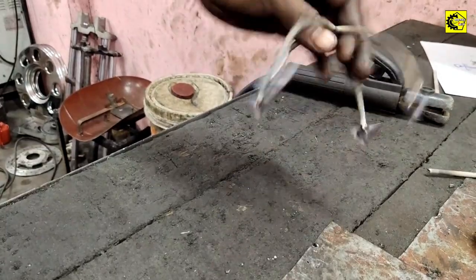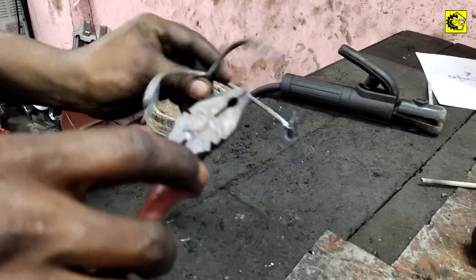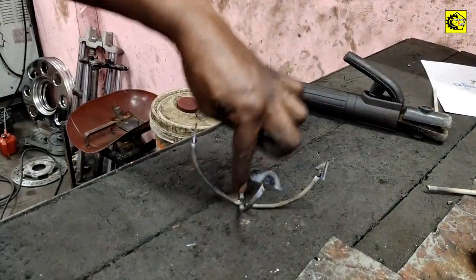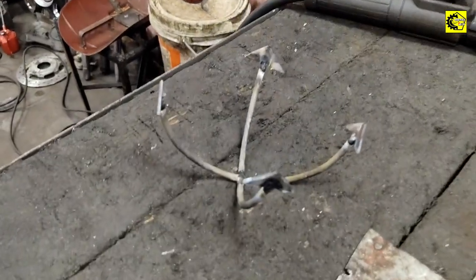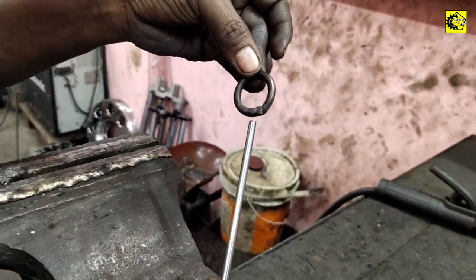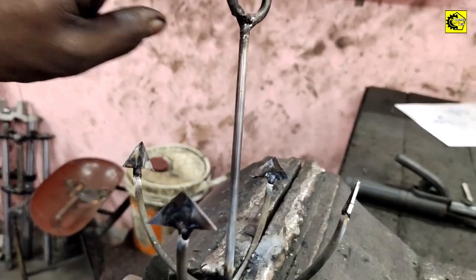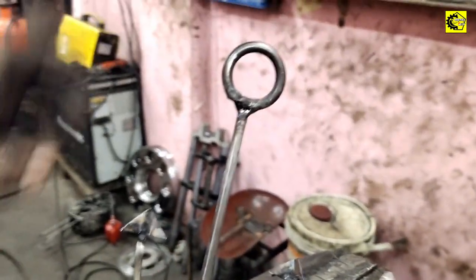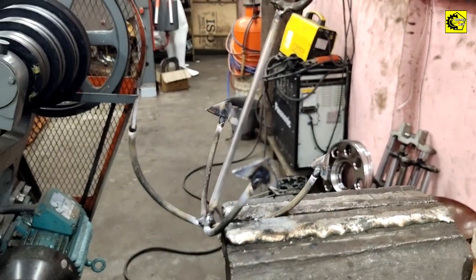Now we are going to make 4 points. We are going to look at the center of the shaft. Let's put it on top of the pan.